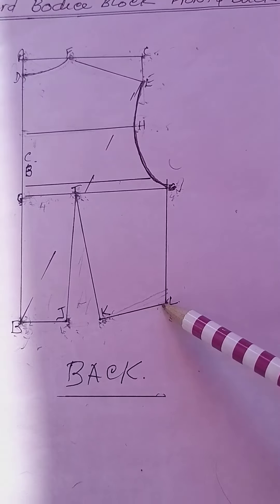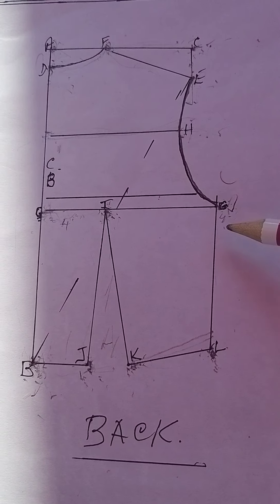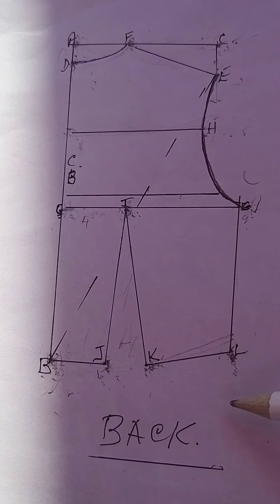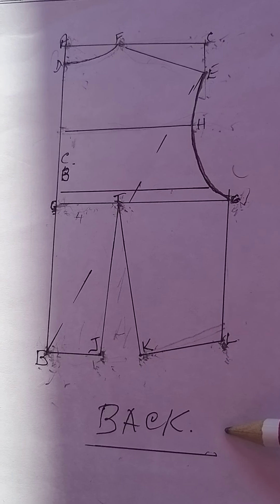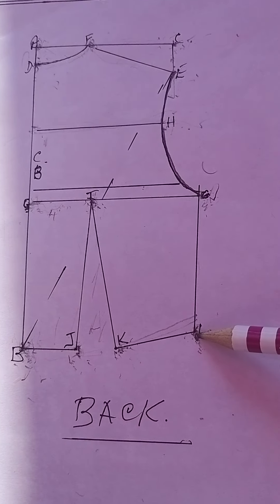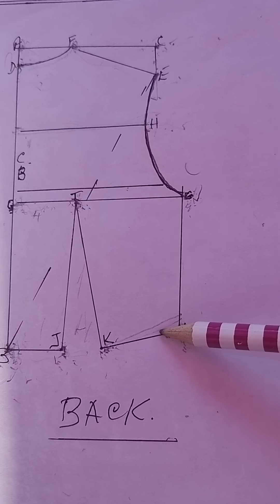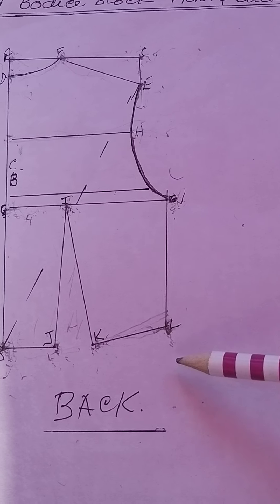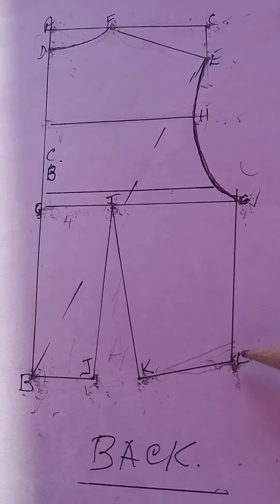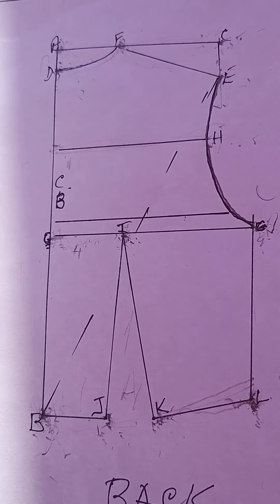The next thing to establish is the side seam length. We know our side seam measurement, so we take it from G down towards L — draw a straight line down and it must line up with your L position. Measure it down so it touches there, then connect the lines together. That gives you the shape of the rest of your waist and connects your side seam — and that's how you create the back bodice.